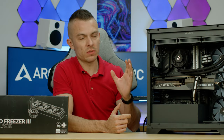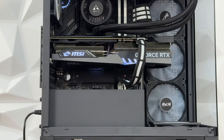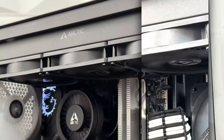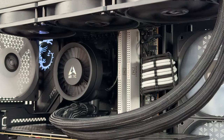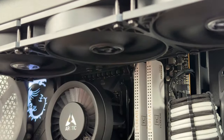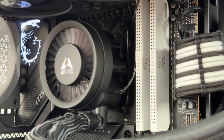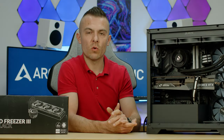It's worth noting what I mentioned about this case — in other cases all three AIOs can reach much better cooling potential because of airflow. In this chassis, even with the side tempered glass, the fans blow air towards the tempered glass rather than creating a directed airflow curve toward the front and up. Directional airflow definitely benefits your components and cooling performance.